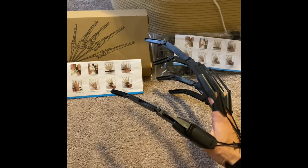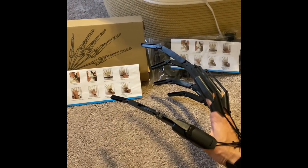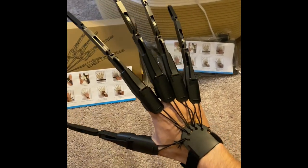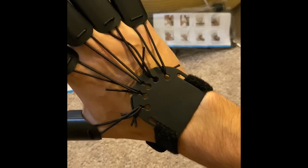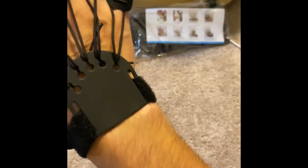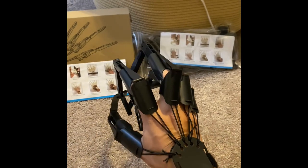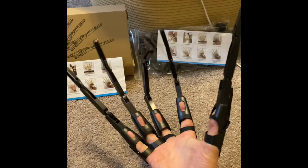They give you another pair of hands as well — same thing, instructions included. So we're back to continue the video. This is it actually on my hand, and it's pretty easy. You have this little notch where you can hook on all the little straps that come with each finger, and then you can just wrap it around your wrist with no difficulty.